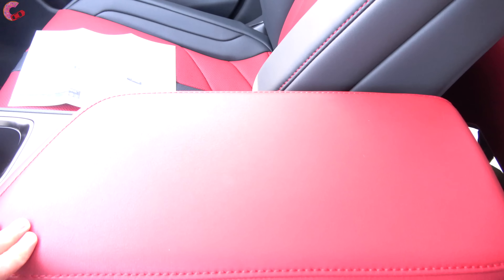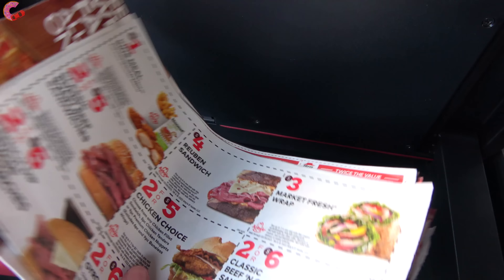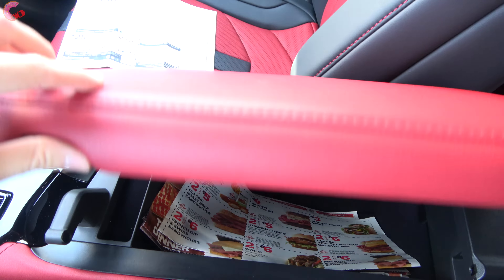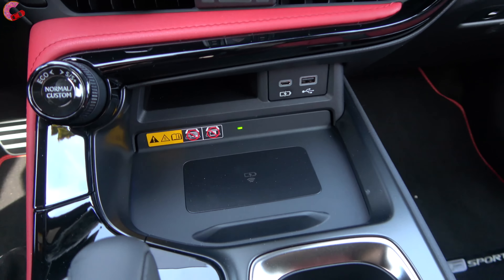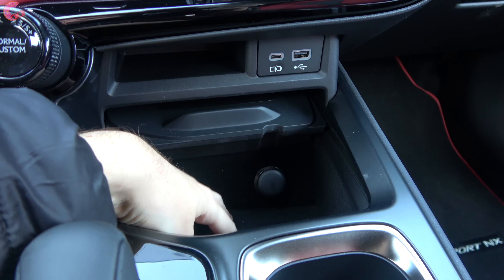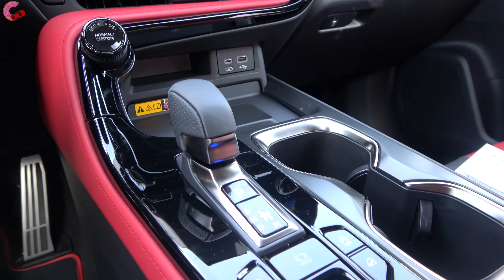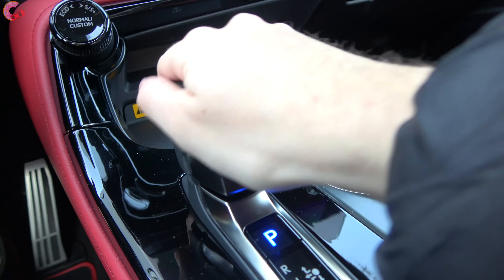Lexus has done a fantastic job with safety systems on the NX — they're standard on every single model, and it's not just normal safety systems. It's their newest Lexus Safety Suite 3.0, their most advanced system. New features for the 3.0 system include curve management for adaptive cruise, as well as auto braking to avoid turning into oncoming traffic or pedestrians, in addition to standard features like adaptive cruise control, auto high beams, forward emergency braking, and lane keeping assist. The warranty is a four-year/50,000-mile basic, six-year/70,000-mile powertrain, plus complimentary maintenance. This NX is super bold on the outside and has a red interior as well.